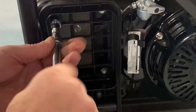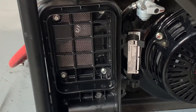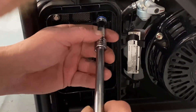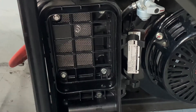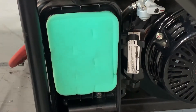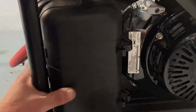Go ahead and lock these down. Go ahead and get our filter back in there, get our cover back here, clip it down, and that step is done.